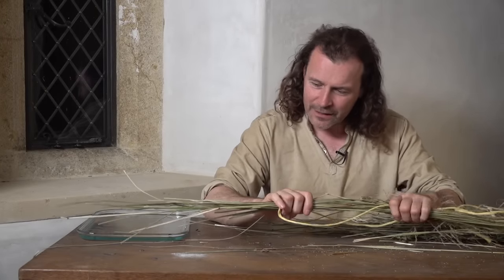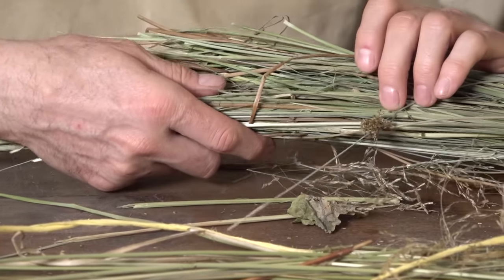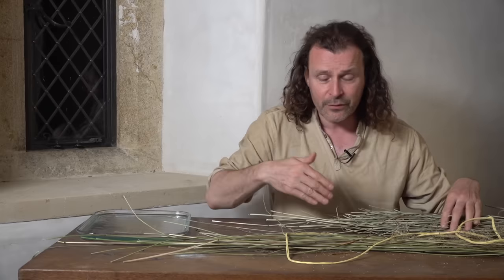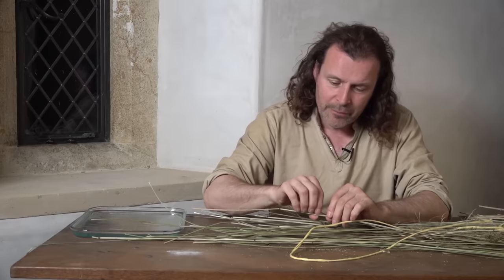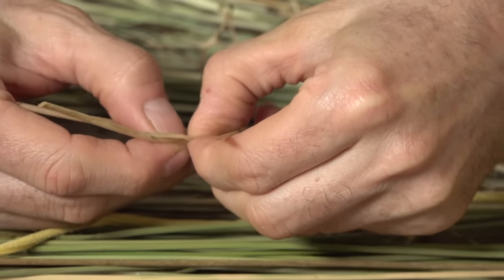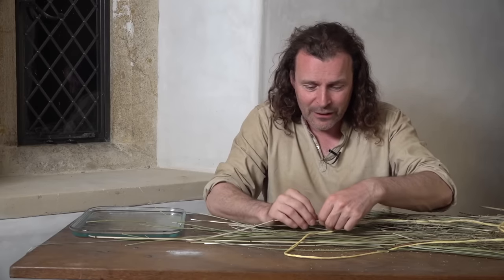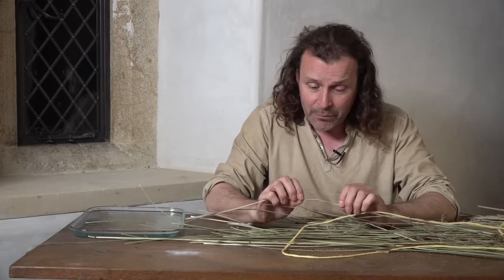Here we are a couple of weeks later. These are the rushes that were soaked in water for a week and then dried, and this is the pile that was just dried. I can't see much difference between the two at the moment - it doesn't look like it makes any difference whatsoever. Now I have to peel some of the outer layer away to reveal the inner pith. I've noticed that quite a few thinner rushes - perhaps younger or a different species - don't have any pith inside at all. They're literally hollow, so they're no use for rush lights. When you pick rushes, you have to be aware of that.